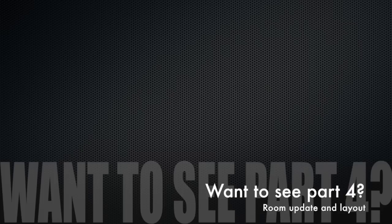Please comment, like and subscribe. Next week I'll be bringing you my electrical update. Hope to see you then.